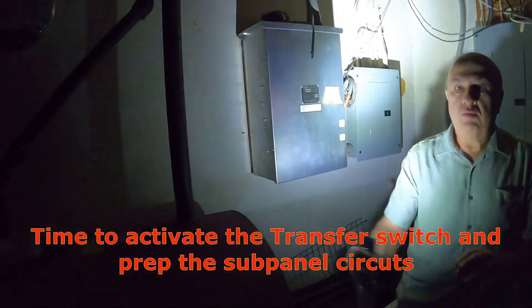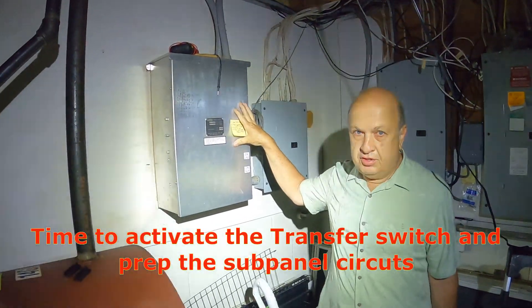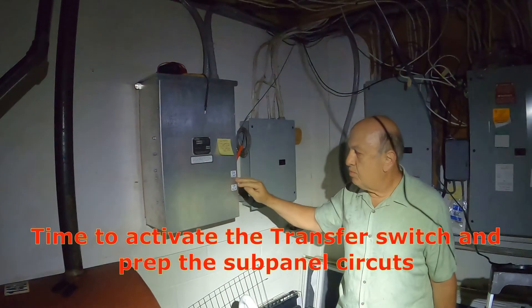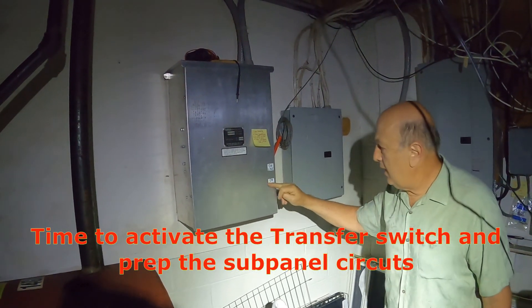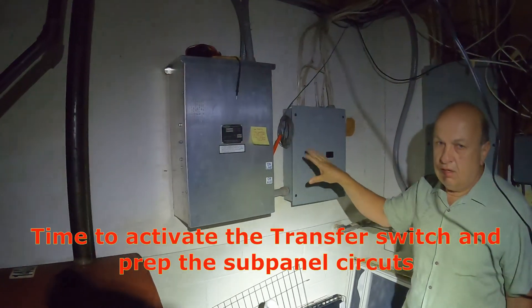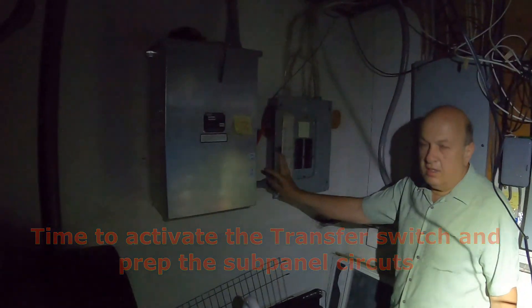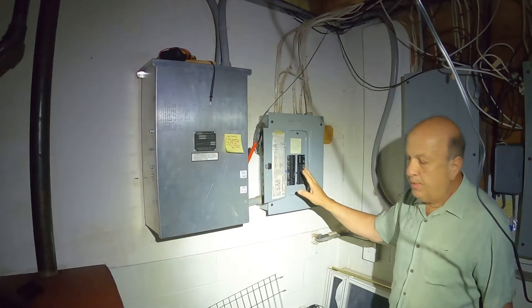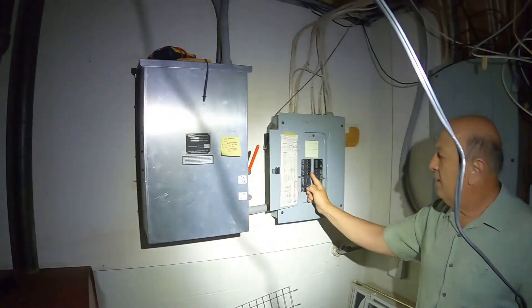We're in the basement now. What we have here is what's called a transfer switch — this is where you select either your utility provider or your generator. You also have what they call a sub-panel that's being fed from the transfer switch. The first thing we want to do is go to the sub-panel and turn everything off.